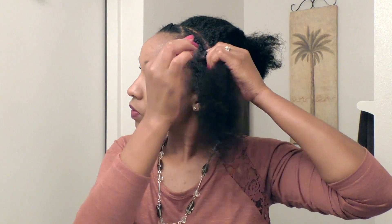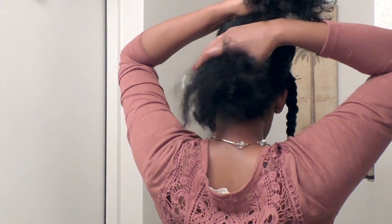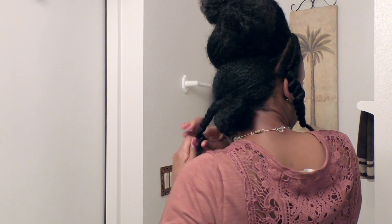I'm just going to do the other side. Then I'm going to pin each section just to prevent it from going anywhere or unraveling. I'm just using my fingers to part that middle section there.